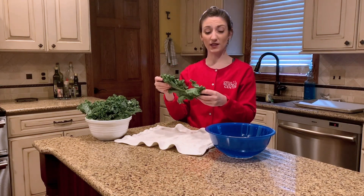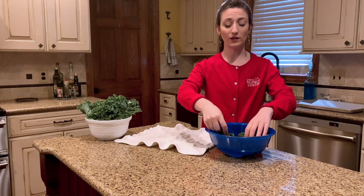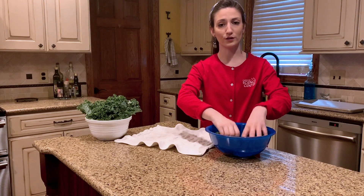So I'm going to need to wash our kale leaves before we start prepping them. What I'm going to do is take my kale leaf and swish it around in a bowl of clean, cold water.